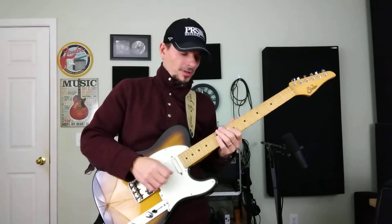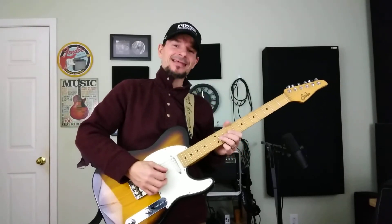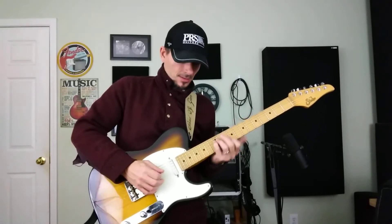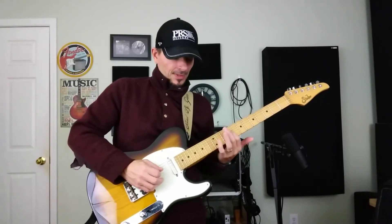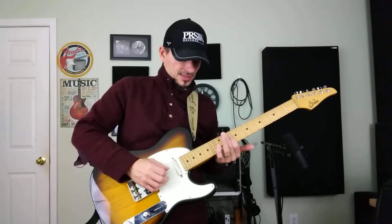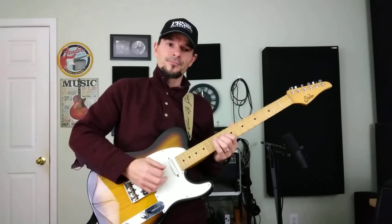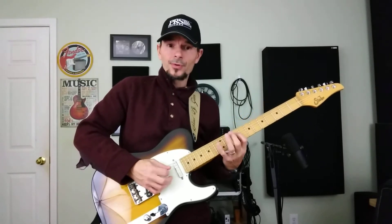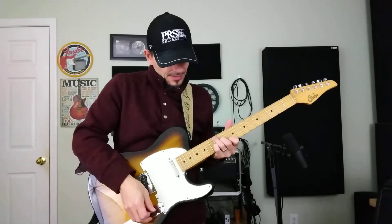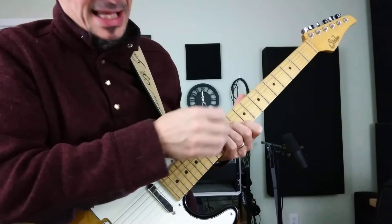The next A7 lick takes the F sharp on the 3rd string, 11th fret, and does a half bend to that flat 7 — G. Then we hit the E, 4th string 12th fret, D at 9th fret, the B, then C natural, and then C sharp. So that's frets 12, 9, 10, 11 — an enclosure to the 3rd. And once again, there is our A7 chord shape.